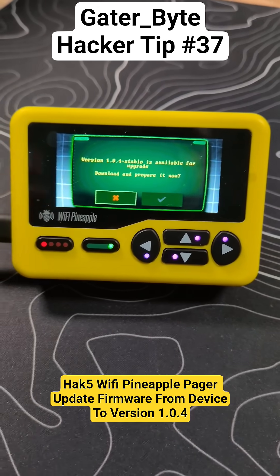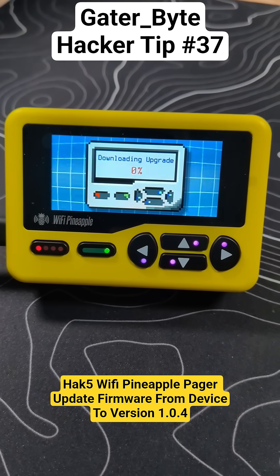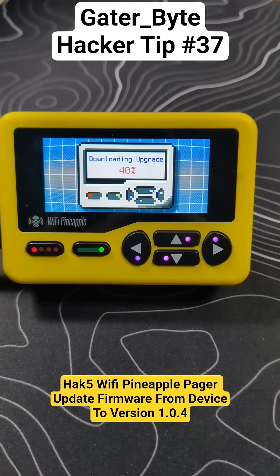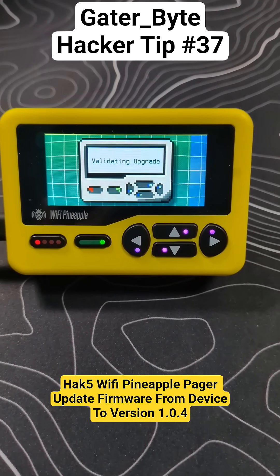Let's download it now. We'll cut back after the download is done. Download is going pretty quickly so far — in real time this has only taken about a minute to download, which is pretty fast.